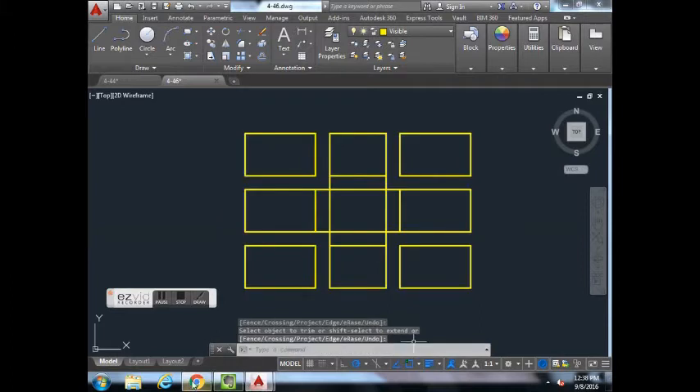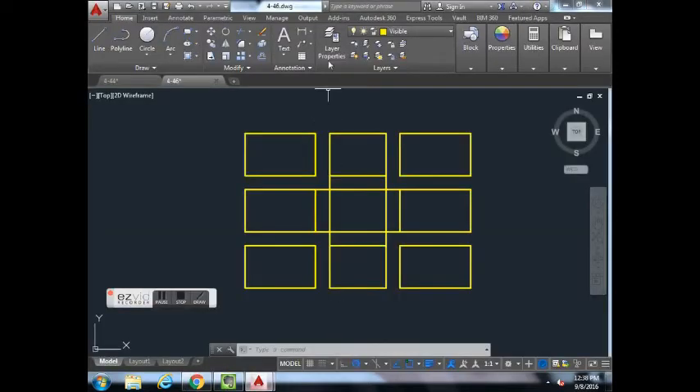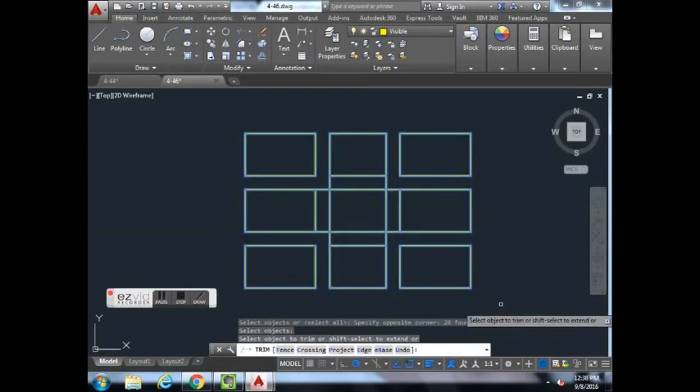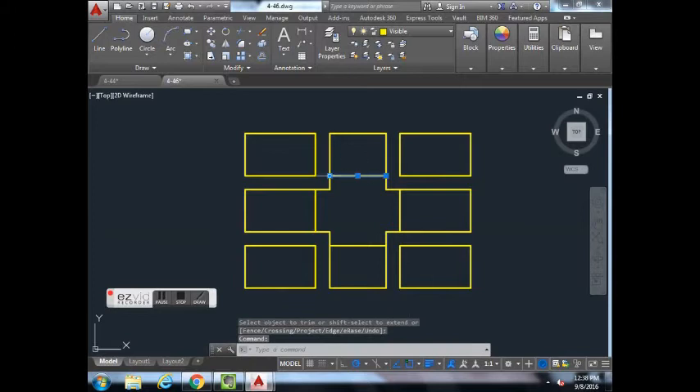Looking at the example, there's nothing in the middle, so trim away the middle section. Go to Trim, select everything, hit Enter. As you try to trim one line it tells you it doesn't intersect with anything — if that happens, just hit Enter, click on that line, and delete it on your keyboard.